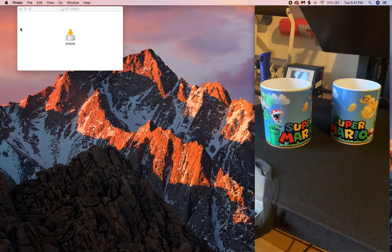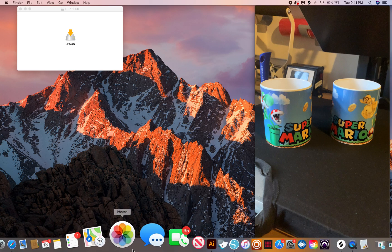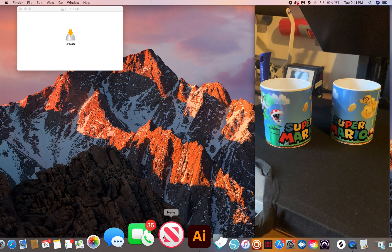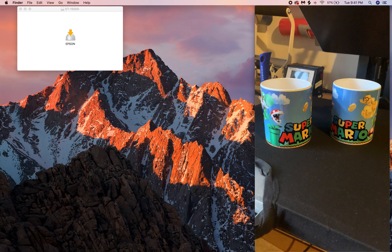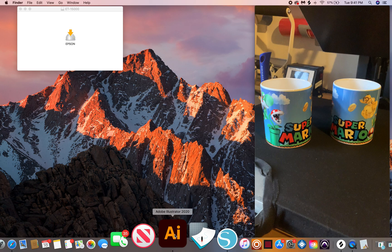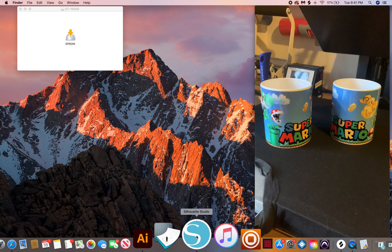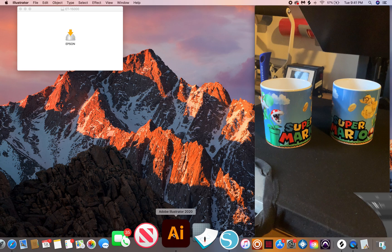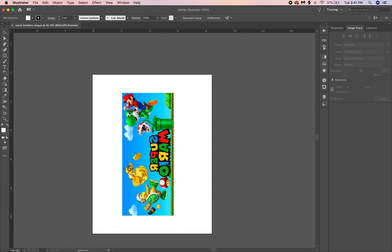After you get that done and run the software, when you get your files you'll be ready to print. I use two programs: Adobe Illustrator and Silhouette. I'm going to show you on both how to do it. First I'll go to Illustrator.